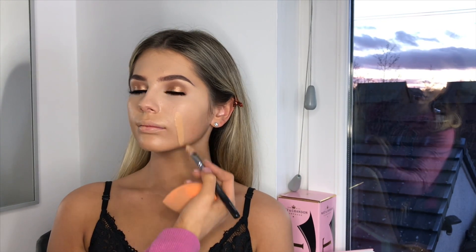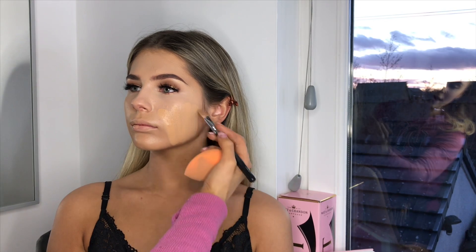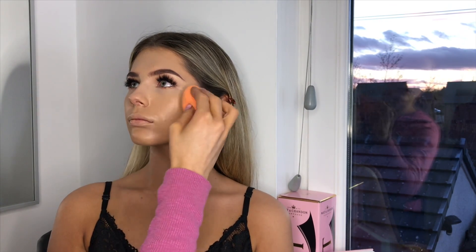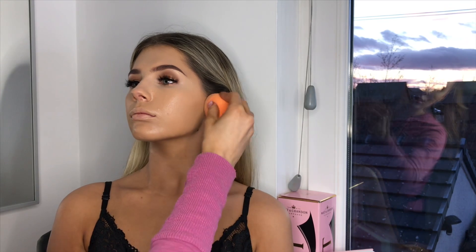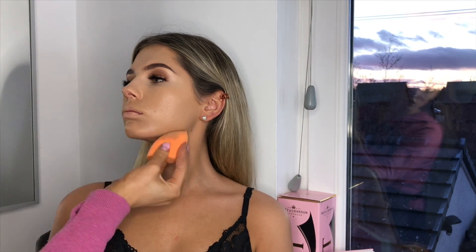I'm just making sure she's not looking cakey. I'm just going to take it down her face on this side as well. Sometimes it looks as if I'm applying quite a lot of foundation, but the sponge is going to absorb so much. Makeup's all about layering, but you need to know how to layer it properly. I'm just going to make sure she doesn't have a line and bring it down her neck.